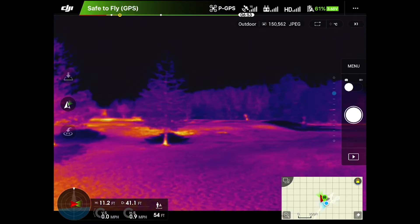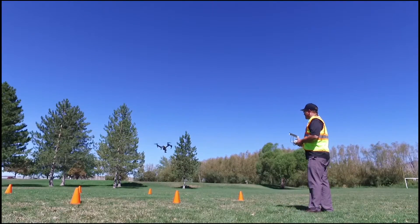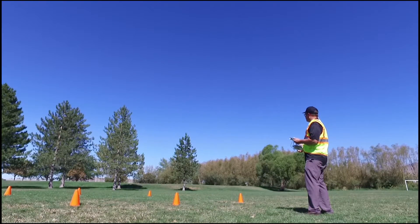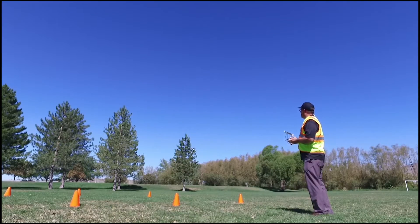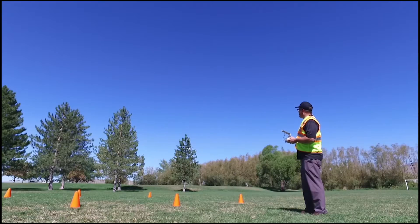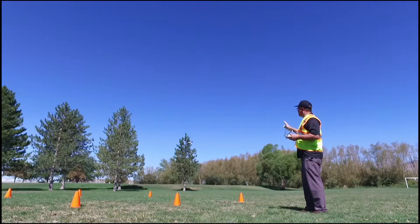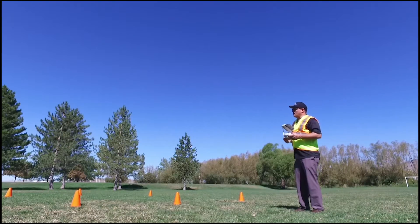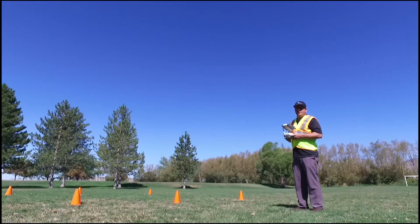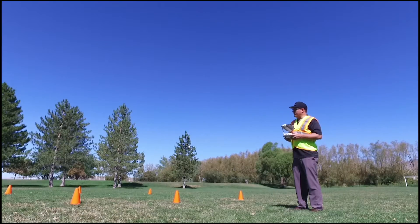Now I'm moving it away and you can see the telemetry changing. As I spin it — that's called the yaw — I'm able to move it side to side, left and right, and up and down with the remote. The range of these drones is about a mile and a half. With the new FAA guidelines, you're probably not going to be flying them out of sight unless you're using an autonomous program, which may require a waiver.